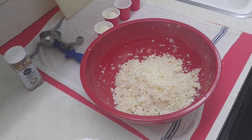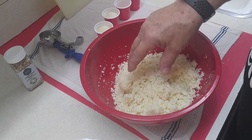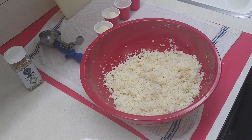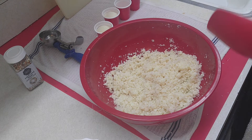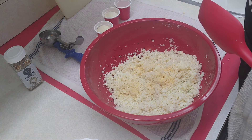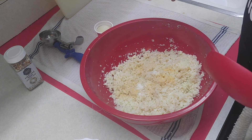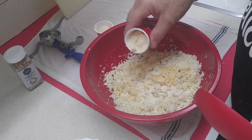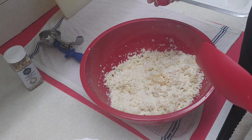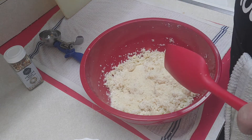So here we have our riced cauliflower. Like I said, I had some of this in the freezer, so I took it out, put it in the microwave to steam, and squeezed out a lot of liquid. Now we're going to put in a quarter teaspoon of garlic powder, a pinch of kosher sea salt, and here we have the coconut flour. The coconut flour, from what I've read, absorbs liquid. And this here is the almond flour — that smells good, I mean seriously, it already smells good.